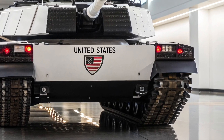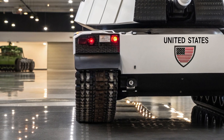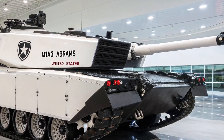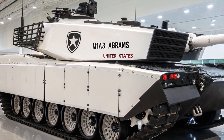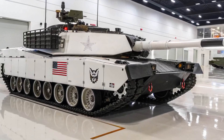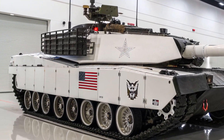In essence, the M1E3 Abrams is more than just a new tank — it is a response to the changing face of warfare. It acknowledges that the battlefields of the future will be contested not just with tanks and infantry, but with drones, cyber warfare, and long-range precision weapons. By shedding unnecessary weight, adding cutting-edge defenses, and embracing digital integration, the Abrams E3 is preparing to stay at the forefront of armored warfare. For the US Army, it ensures that the name Abrams will remain synonymous with power, protection, and battlefield dominance for decades to come.